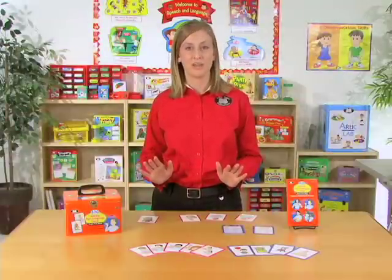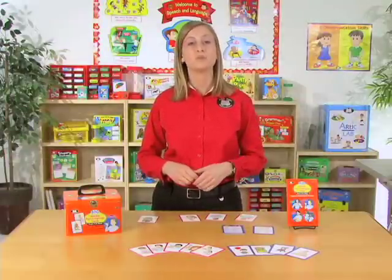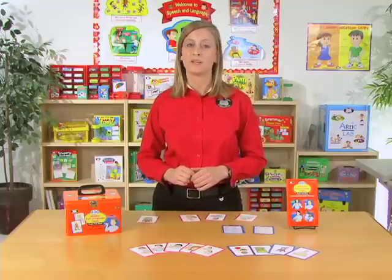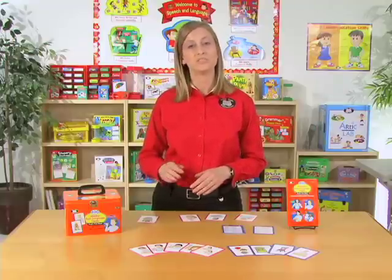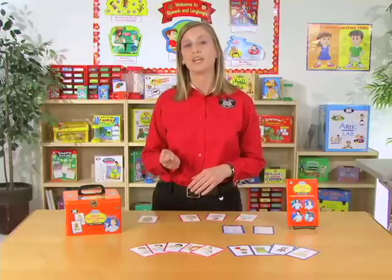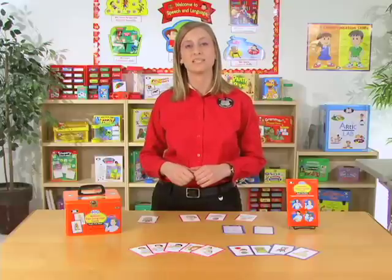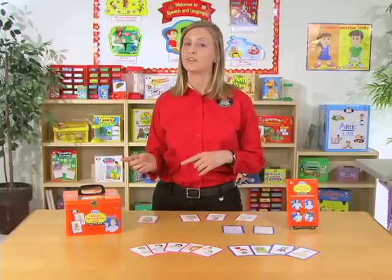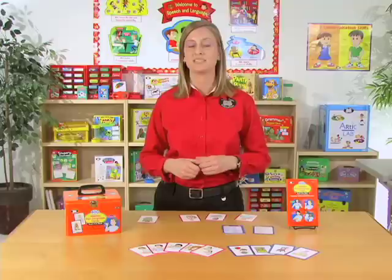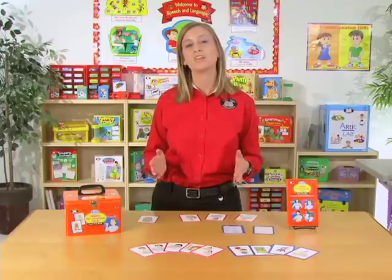Then there's Partner Practice. In this game, you'll pair students in groups of two and give 10 to 12 sign language cards to each pair. Have them face down, then have player one flip over a card and do the sign. Player two then repeats or imitates that sign. Then play reverses and player two picks a card, and player one imitates the sign. Play continues in turn until all of the cards are gone.